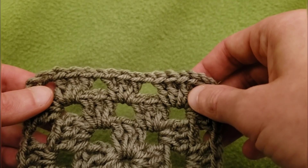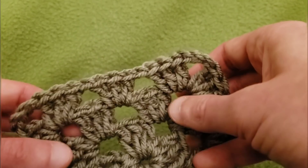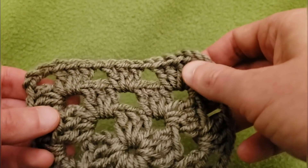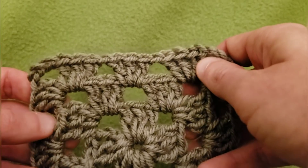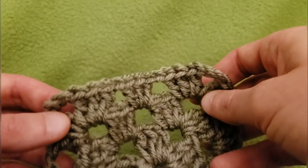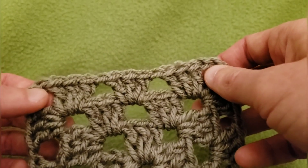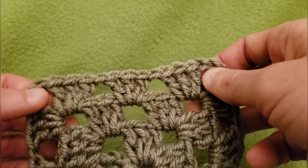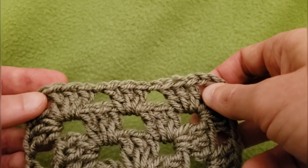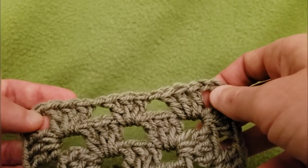Hello again my little yarn-a-vores and spiderettes. FiberSpider back again with another tutorial just for you. Today I'm going to show you how you can add borders to your granny square projects. The granny stitch is my go-to stitch, and I have a lot of videos on how to use the granny stitch in different ways for different projects.